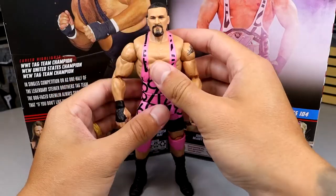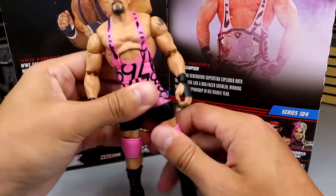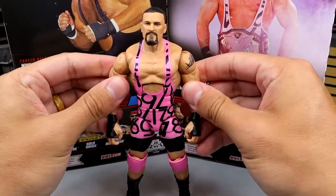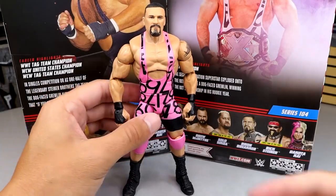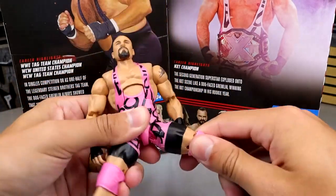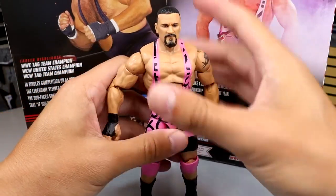And then you have the solid black boots that do have 'Breaker' down the side with white text. This figure actually feels really damn good in hand - he poses around really well. If you guys like when I tell you that a figure feels good in hand, this figure has that. It does feel good. Got the smooth joints and everything, ball joints, feels really quality. Poses around and does all the good things.